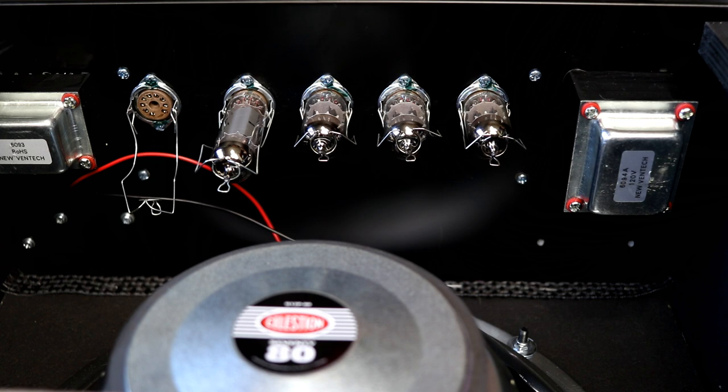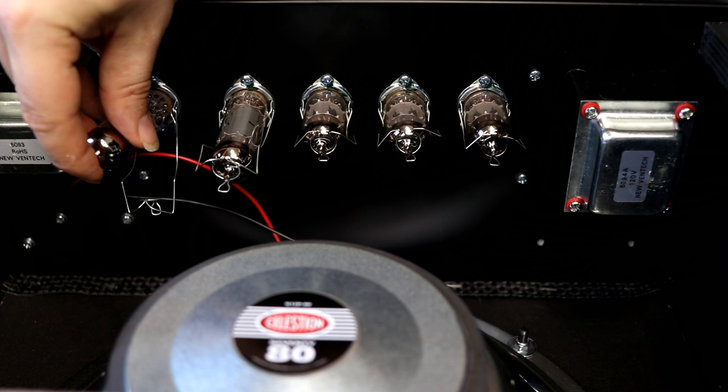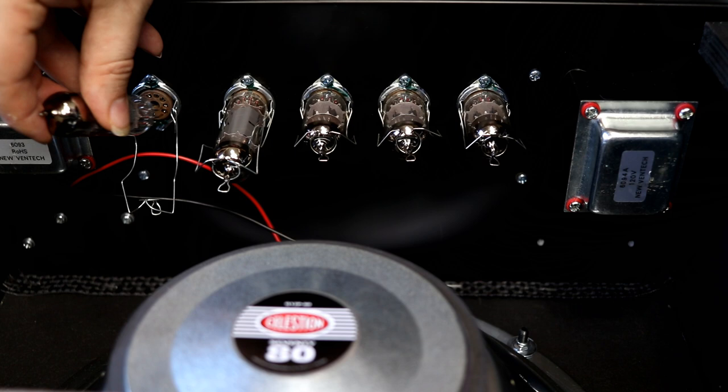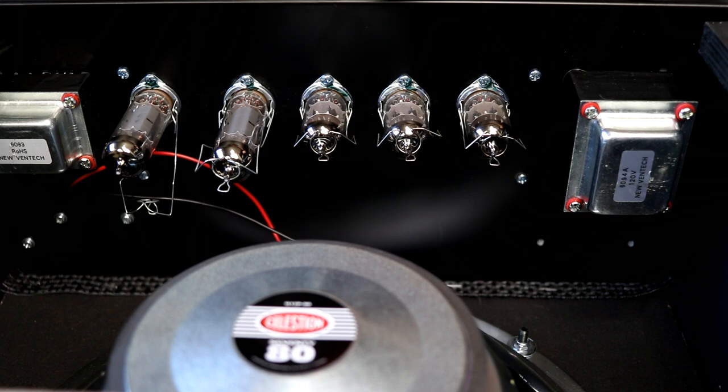We got the retainer off, and on the power amp section these should be matched tubes. In the preamp section you can actually mix and match them however you want to do comparisons and really go down the rabbit hole searching for tones. That's all there is to changing your tubes — just popping them out of the slot, putting them back in, and you're off to the races.